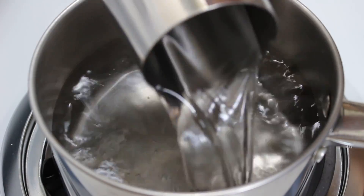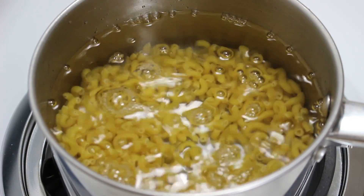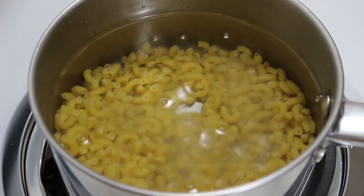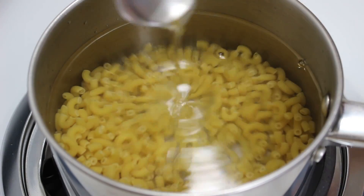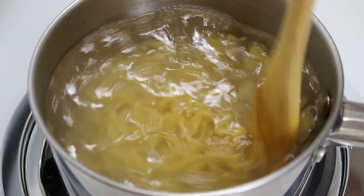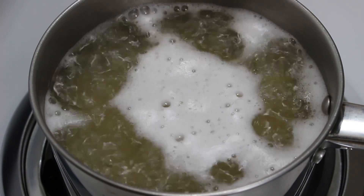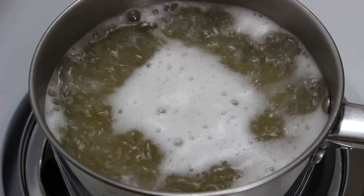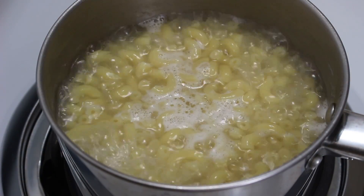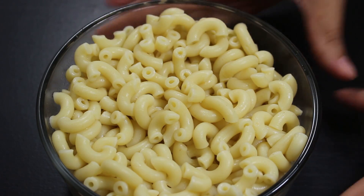First, boil pasta with 4 cups of water, 1 tsp salt, and 1 tsp oil. Mix well and let it boil till the pasta becomes soft. We are using oil so that the pasta does not get sticky. When the pasta is cooked, drain all the water.